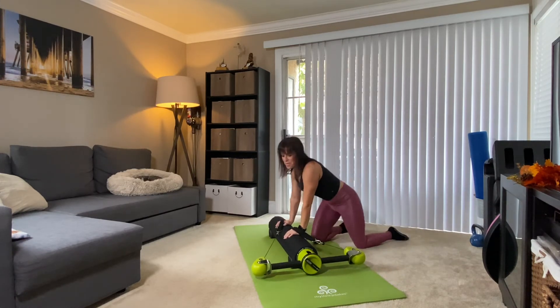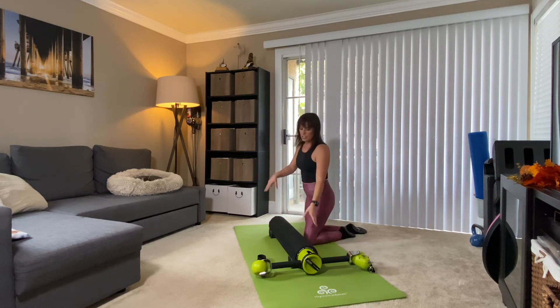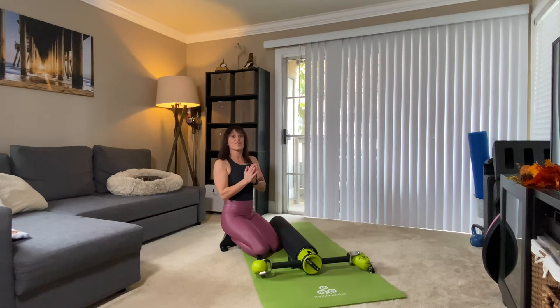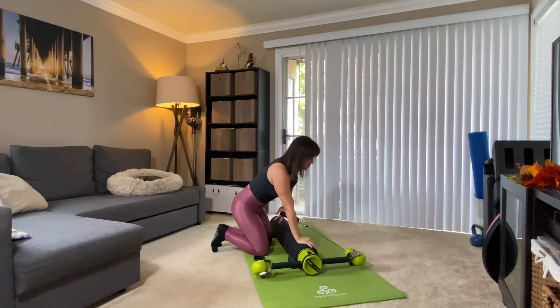Lovely! Now take a moment — normally I'd break up the two sides, but climb on over. I must give credit where it's due: I got this little sequence from my motor trainer, Patty Craner — shout out to Patty. This is a beautiful variation.